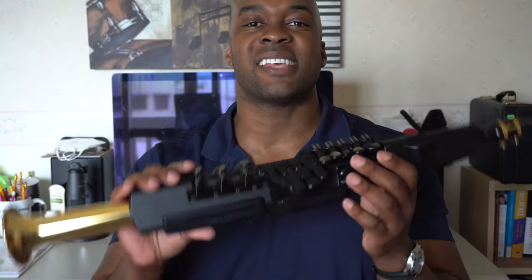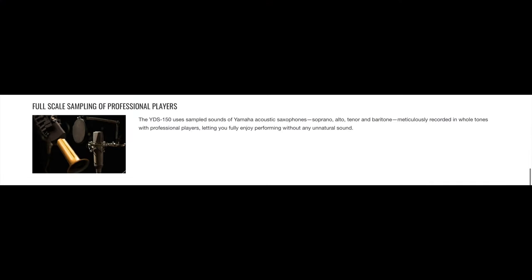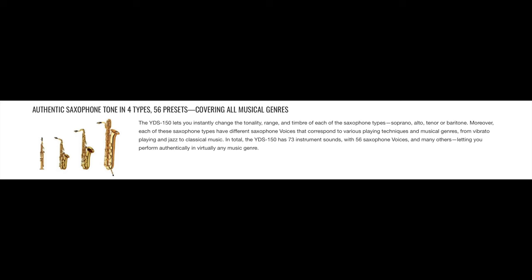The third feature is full-scale sampling of professional saxophone players. This instrument has 73 different instrument sounds and 53 saxophone voices. One thing I like is that if you put it on a soprano or tenor voice it defaults to B-flat, and if you put it on an alto or bari sax voice it defaults to E-flat. If you're playing tunes you have to transpose accordingly, but it's a nice touch.